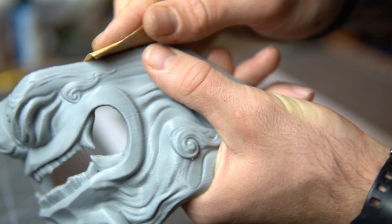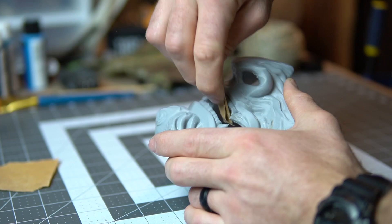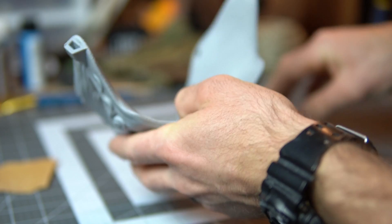Now I move on to 150 grit sandpaper, once again hitting those edges and all the areas that really need attention. This print wasn't perfect but still came out pretty good. I used PETG for my material — I usually use PLA, but I got a bunch of it for free from work, so I was able to go ahead and print this.